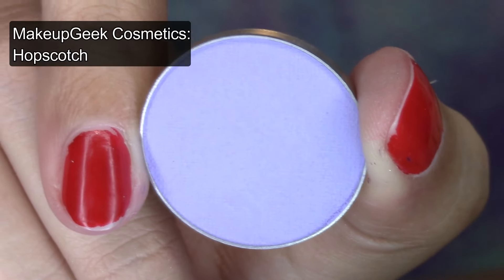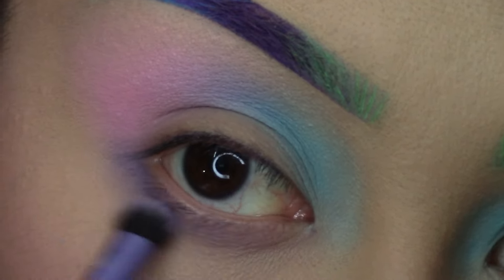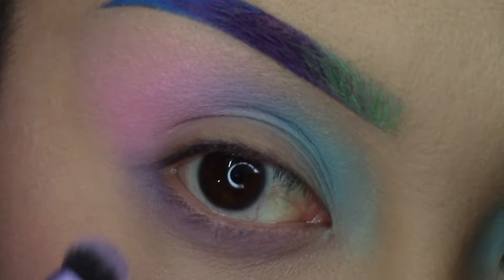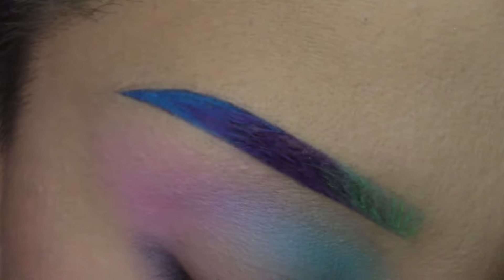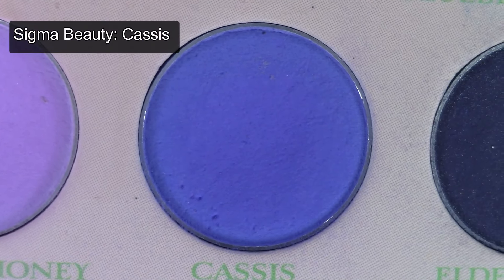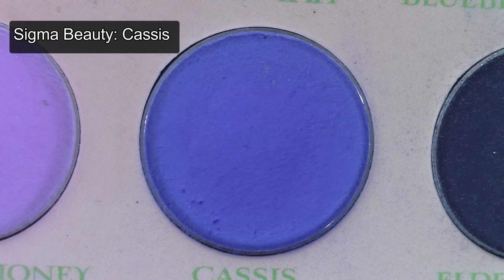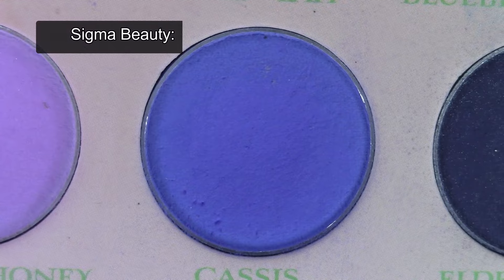Using a small eyeshadow brush, apply a lavender shade to the lower lash line. Then with a small crease brush, apply a medium dark cool-toned purple shade to the crease and lower lash line, blending out into the first three colors.